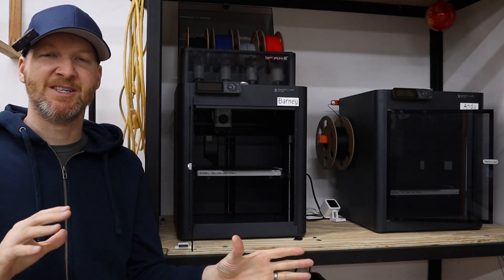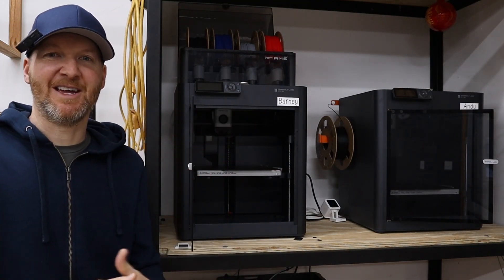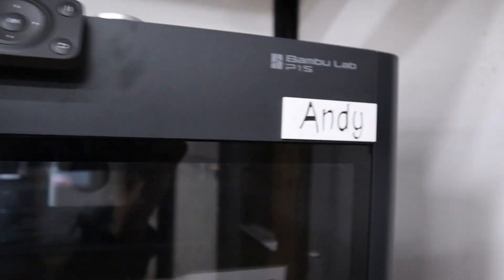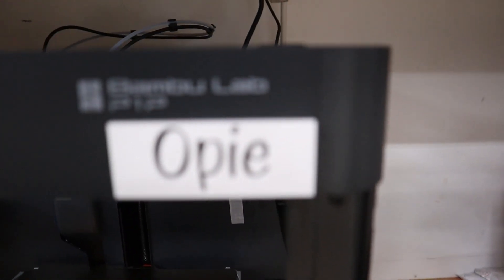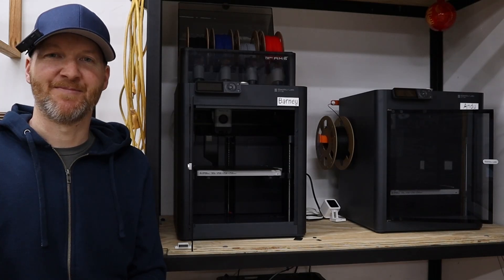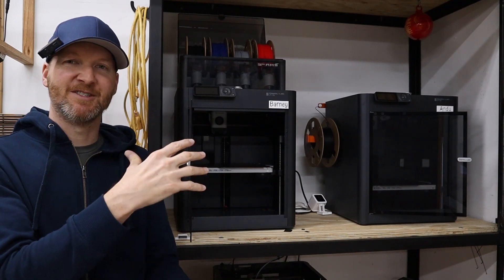I have my machines named after Andy Griffith Show characters, which keeps it easy instead of just naming them one, two, three. Moving on to the next reason I chose these Bambu P1S machines over others — their enclosures. How these machines come with built-in enclosures is really incredible for two reasons.